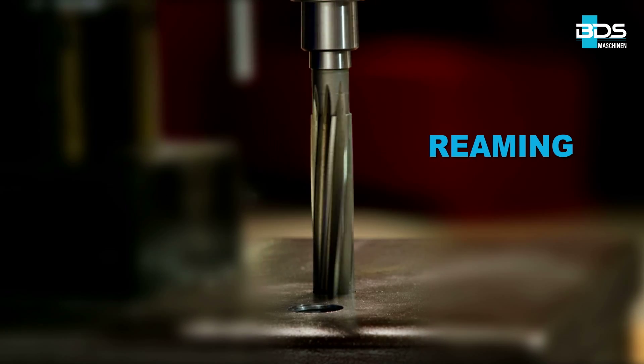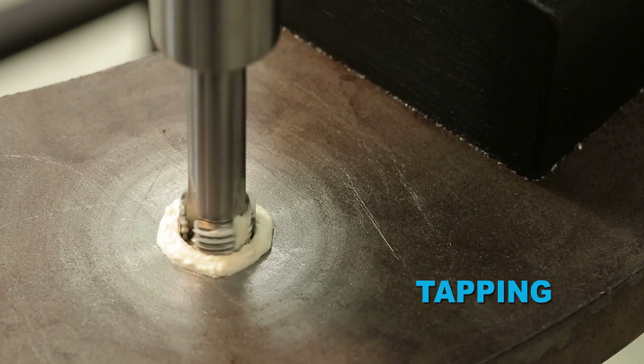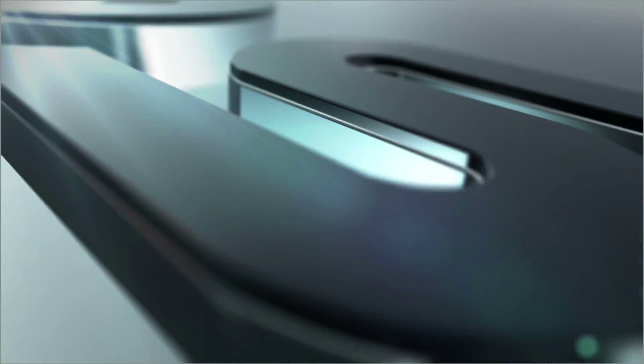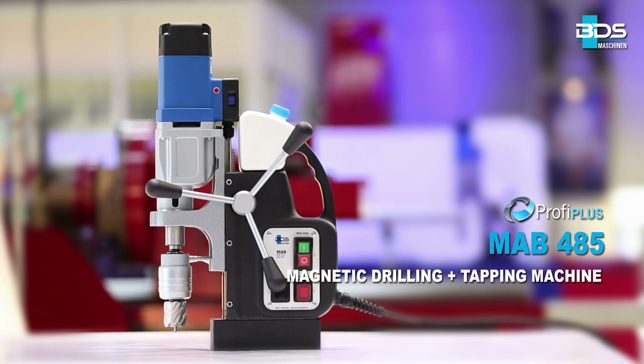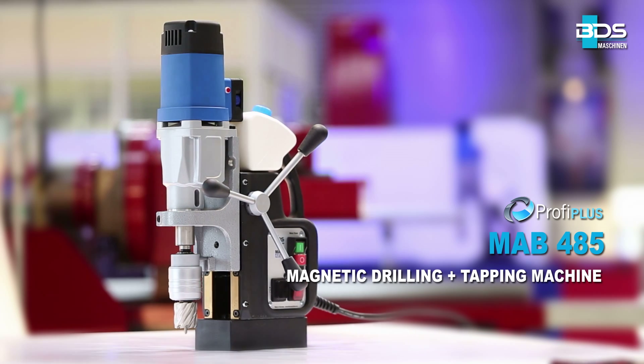Drilling, plus reaming, plus countersink, plus tapping, all in one — from BDS Maschinen. Presenting the incredible all-rounder MAB485 Magnetic Core Drilling Machine from the Profi Plus category.